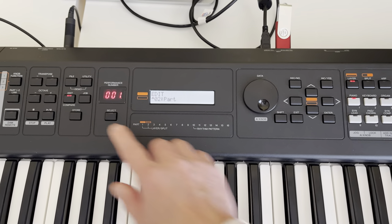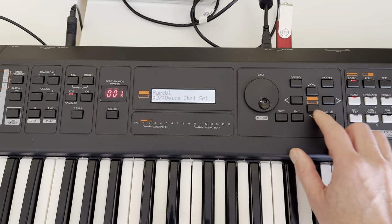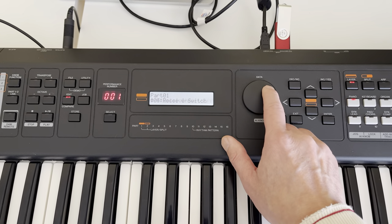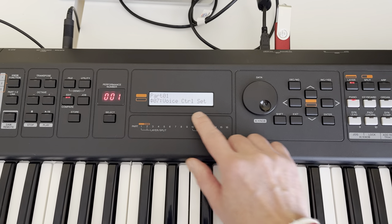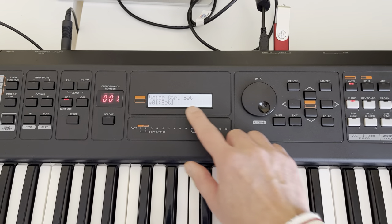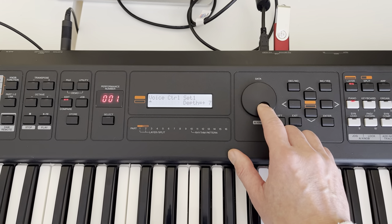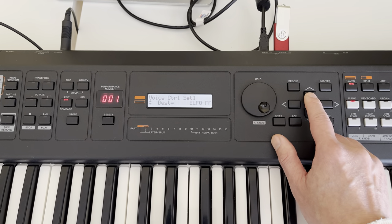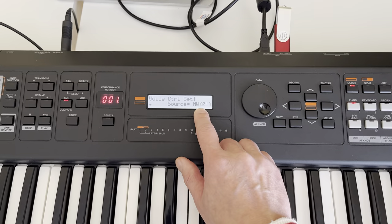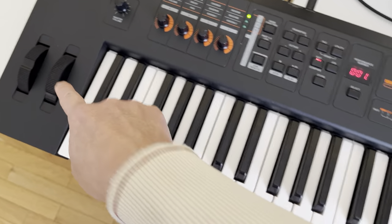Let's change the setting. Go to Edit, second part. You can go down to many options. You can have the SFX7 voice control set. Hit Enter, set number one. Now you have many options — select the source as Mod Wheel so you can control it from your mod wheel.